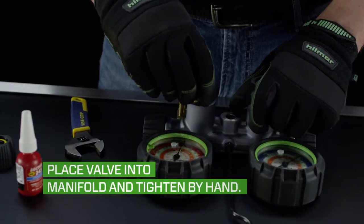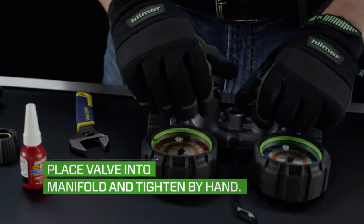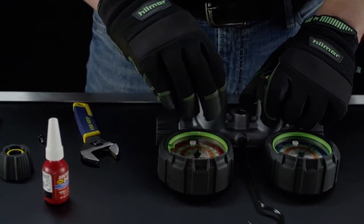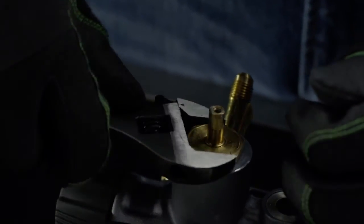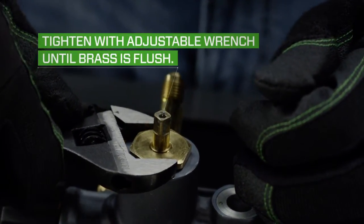Next, place the new valve seat into the manifold and tighten it clockwise by hand until it is hand tight. Make sure you're holding the bolt and not the shaft while doing this. Then take a small adjustable wrench and turn the valve clockwise until the brass seats flush with the manifold.